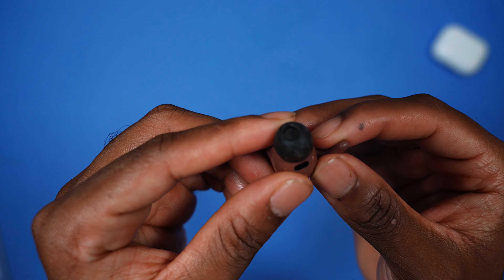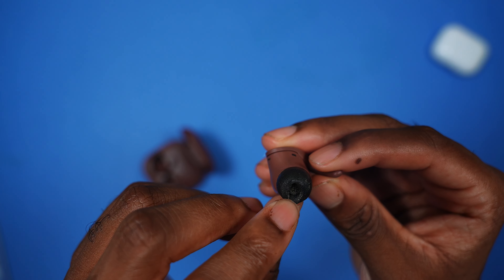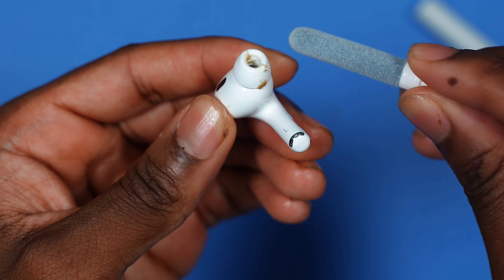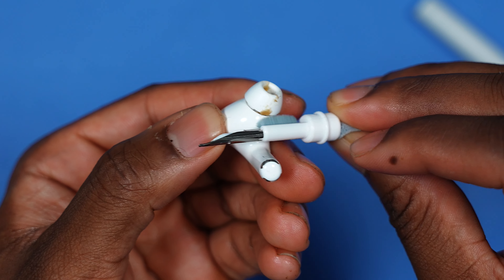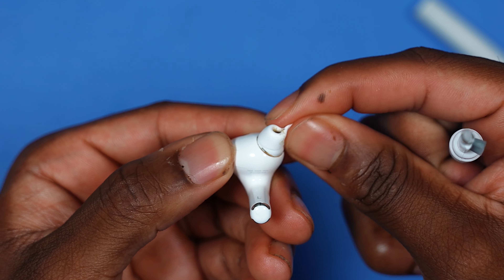The real gunk is going to be in here — look at that, all gunked up from the memory foam to the speaker grill. This is going to desperately need some cleaning. We may as well just brush this gunk off — there we go. That's what the brush is for. On the sides you can brush it off, or honestly you could just rub it off with your finger.